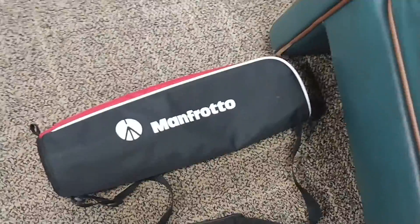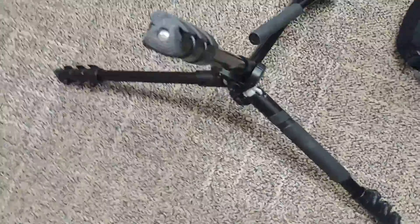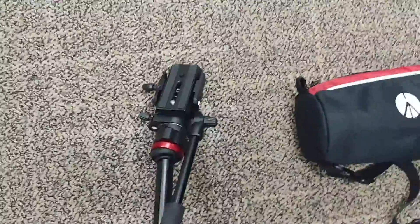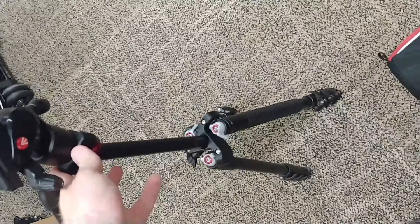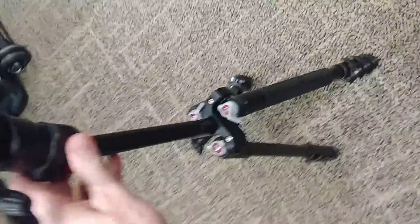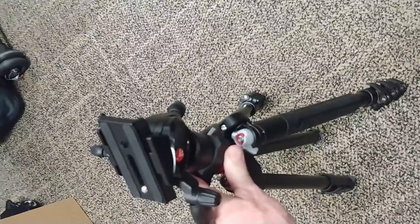Whoever was the last to put this tripod away — you do not have to disassemble the head to put it away. This is all taken apart and you don't have to do that. Watch: the way it stands up, you don't move this down and then try to close it — that won't work.